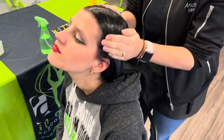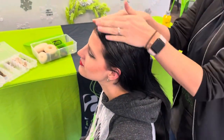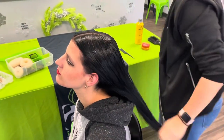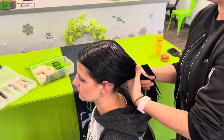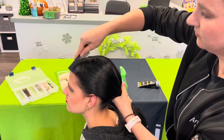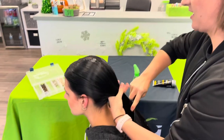Now you see that she's nice and wet. We can take the comb to start pulling it back into that low pony. I'm going to go ahead and start smoothing this all out, working from the part all the way down to the back of her neck.